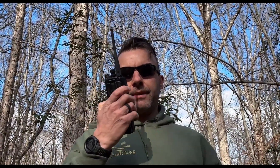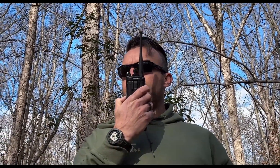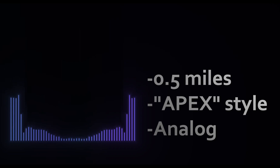We just hit the half mile mark. Apex style antenna, analog. Testing one two three four five. Testing one two three four five. Testing one two three four five. Half mile out, Apex style antenna. Testing one two three four five.